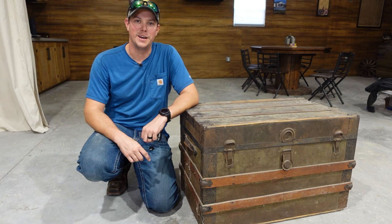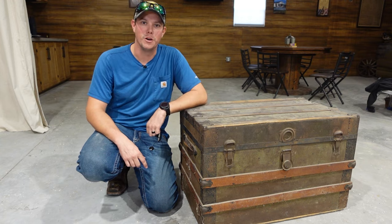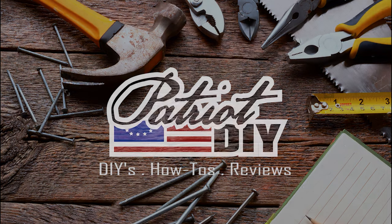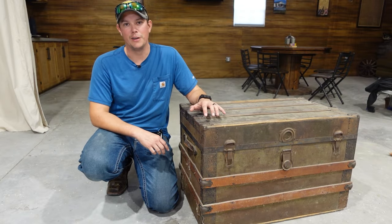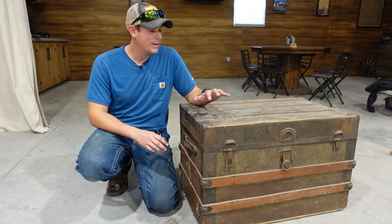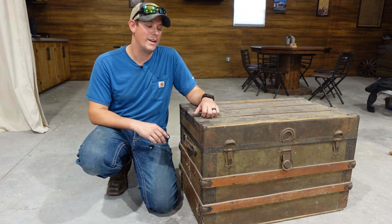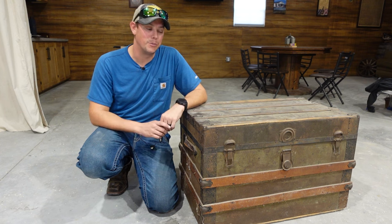Welcome back to the Patriot DIY channel. In this video we're going to be restoring this antique wooden trunk. This trunk originally belonged to my wife's grandmother and it's been in storage for who knows how long. This thing is very likely close to 100 years old if not older than that, so today we're going to try to restore some of its original beauty.